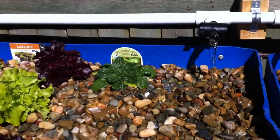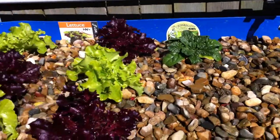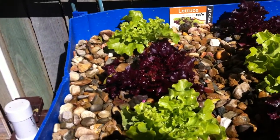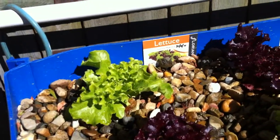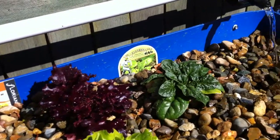This is the lettuce and spinach bed that we've got started. These lettuces were started from seedlings back at the end of July, so they've doubled their size probably in two weeks. So we know the system is starting to work well with that.